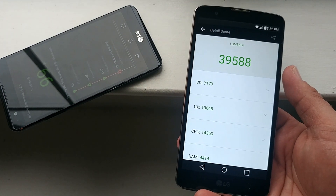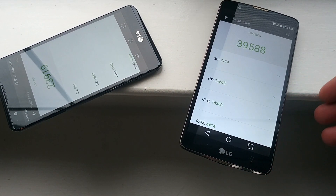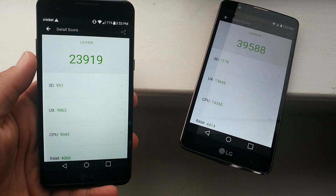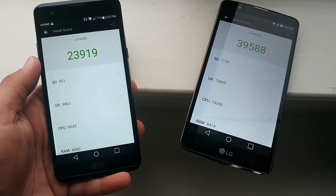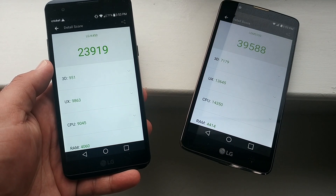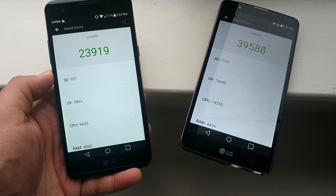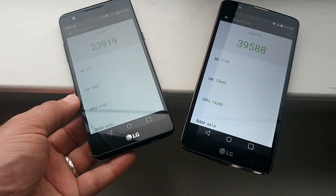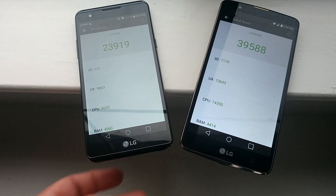The LG Stylo 2 Plus finishes with a score of 39,588 — that's actually a pretty good score. The LG X Power scores 23,919. Keep in mind the LG Stylo 2 Plus has an octa-core processor, while the LG X Power has a quad-core processor. So as you saw opening up applications, they're almost identical, but using both devices I can tell you the LG Stylo 2 Plus is a tad bit quicker.